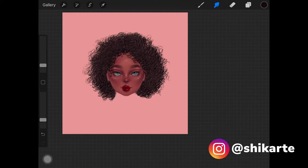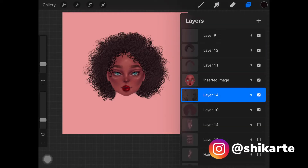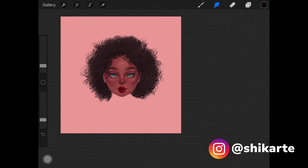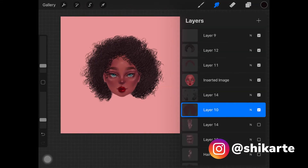Pick up the blending tool — I'm using soft airbrush as my blending tool. Lightly go over these hair-like strokes wherever you've drawn them. You don't really have to blend it all out; just go over them really light-handed with this blending tool.